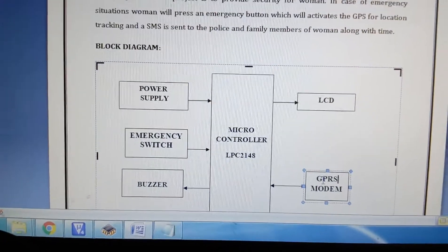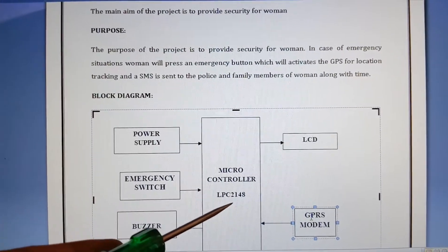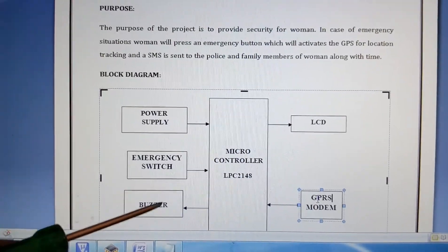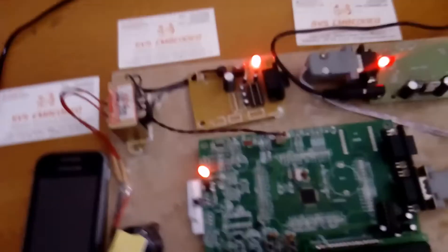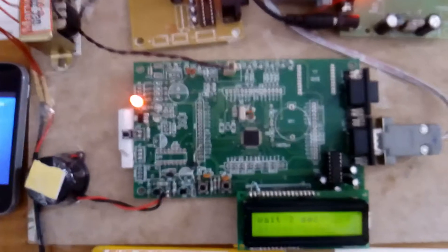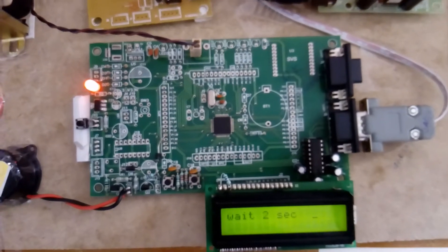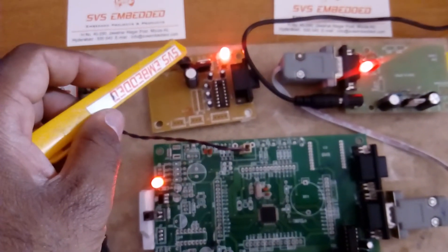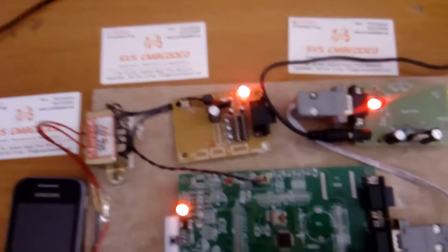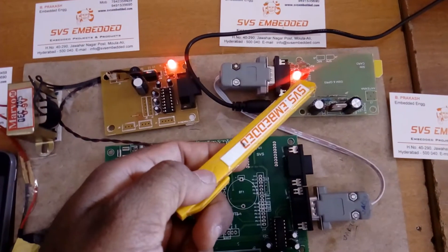We are using a SIM900A GPRS module, a 16x2 LCD display, one LPC 2148, one emergency switch, one alarm, and one power supply. On the hardware board we are using an ARM7 LPC 2148, with a power supply bridge rectifier, filter capacitor, and 7805 regulator — 9 volts power supply, or we can use an adapter.